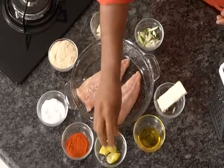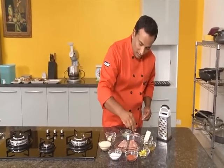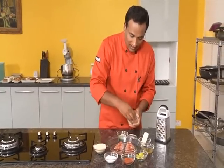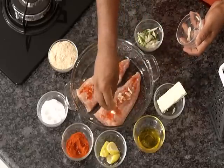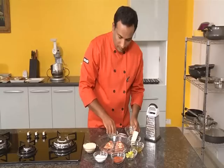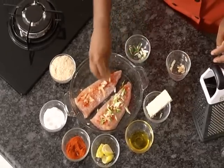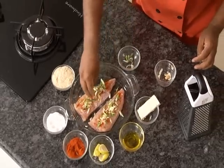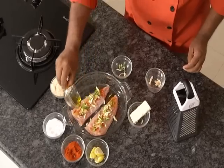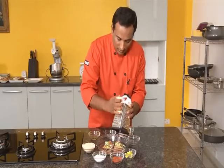Let's season this fish with a little lime juice, salt, chili powder, slices of garlic, and spring onion.